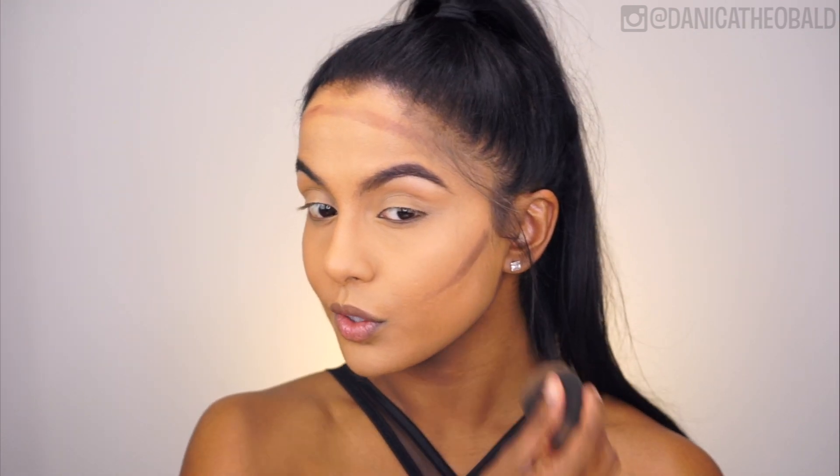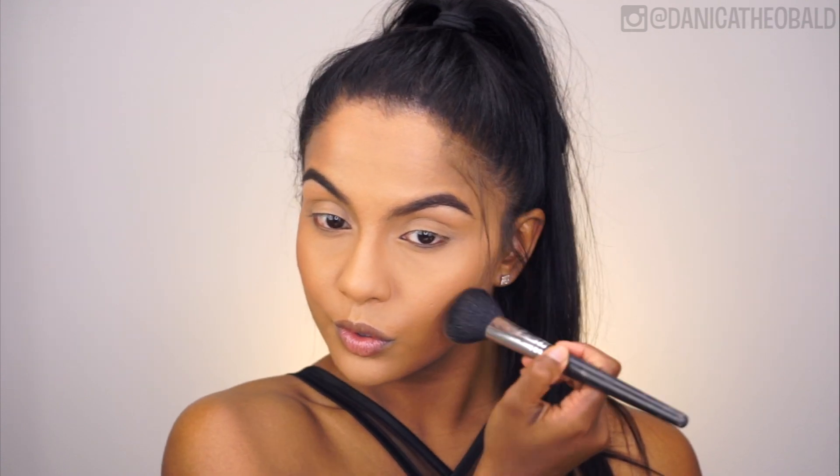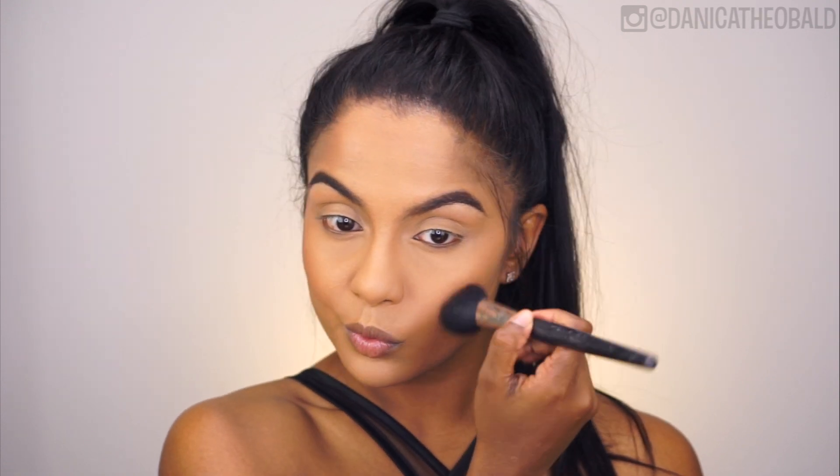Next I'm using my MAC Give Me Sun bronzer to blend out and set the cream contour. Using circular motions for my cheekbone area, I'm dragging it down towards the apples of my cheeks, and I'll come back to blush and shimmer once we're done with the eyes.